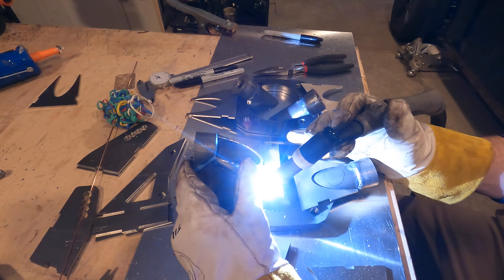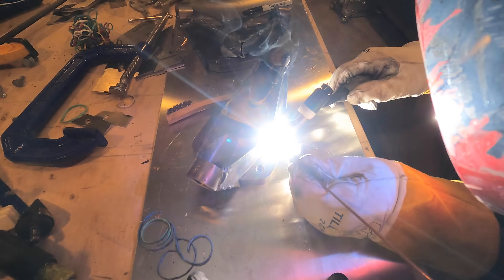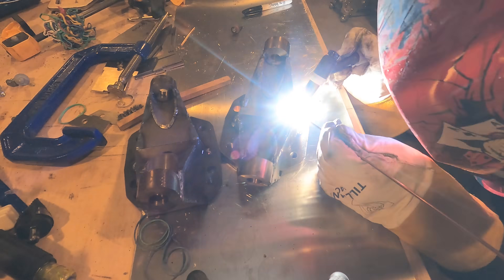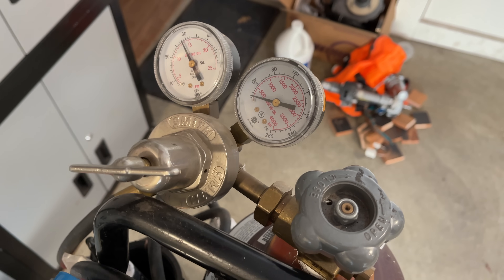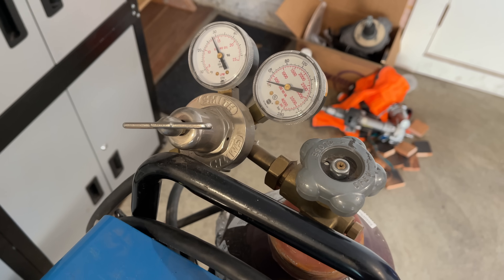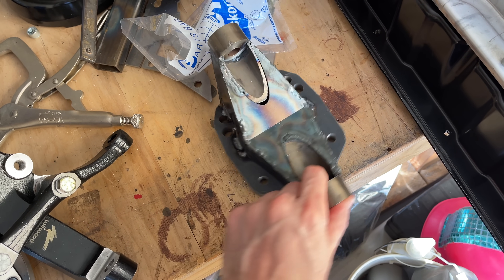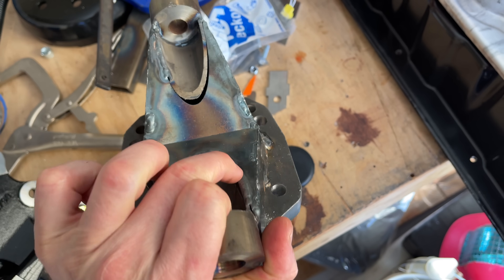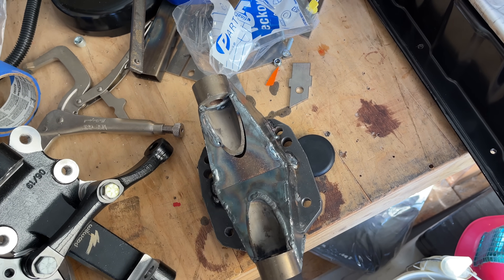I started welding the tube pieces first so I could get weld on the side that you can't access once it's assembled. Then I just rubber-banded everything else and went to town. Partway through welding, I realized I was running low on shielding gas, so I decided to finish one upright all the way through instead of running out of gas 80% of the way through both of them. This gives me the added bonus of seeing if I messed anything up before doing the same thing on the second one.